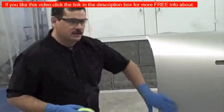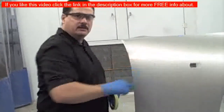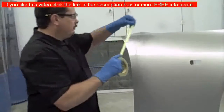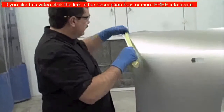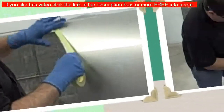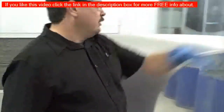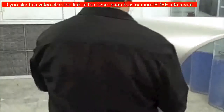We'll paint this edge and then blend the paint into the existing paint. I'm going to lay some tape right here just to demonstrate the difference in color — I'll put it right on the edge. Then I'm going to put a stripe along this fender so we can see how the transition works.